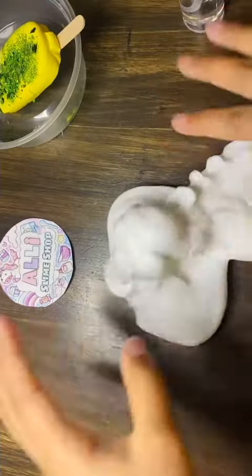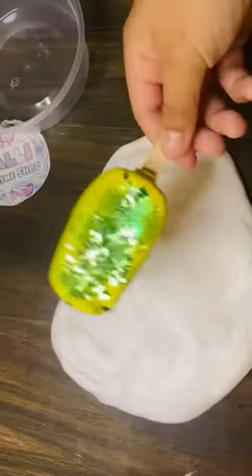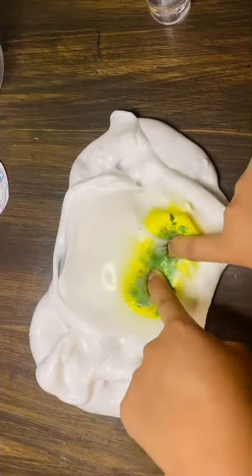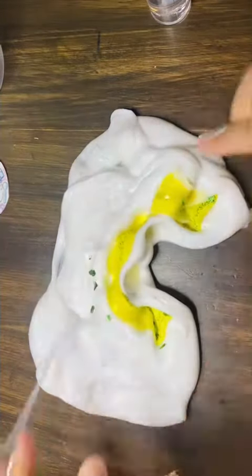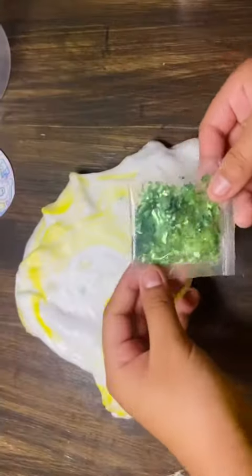We're gonna get it out, smooth it, mix it, and knit it so we can put the lollipop in. We have a lollipop inside now! We're gonna mix it — kind of looks like an egg. Let's keep kneading it so the color can get really mixed in.